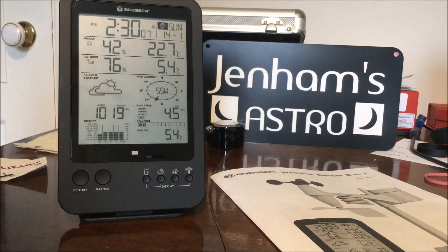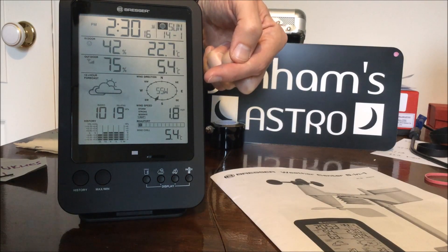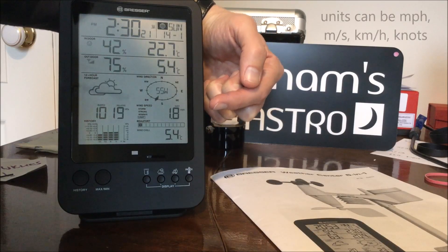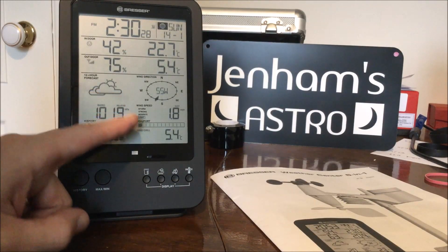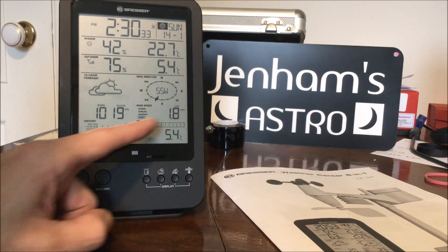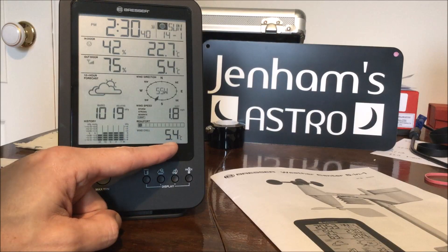Over here we have an indication of the wind direction — this is coming in from the weather station as the weather vane turns around in the wind, and it's telling you in this case that the wind is south-southwest. Then there's a measurement of the wind speed and an indication of whether that's light, moderate, strong etc. And then there's a Beaufort scale where that value is put — in this case it's very light winds, 1.8 miles per hour and Beaufort scale of one. And then finally down in the corner there's an indication of wind chill.